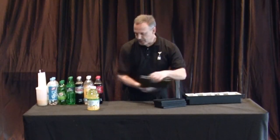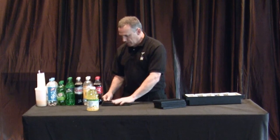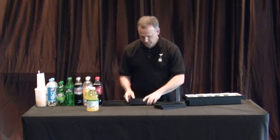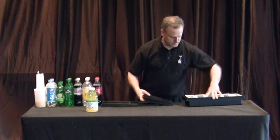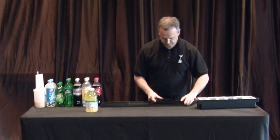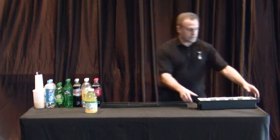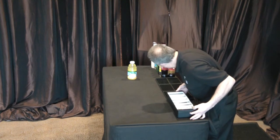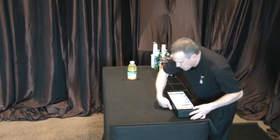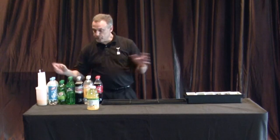Now you take your six small bar mats and you line them off of the soda. We start from the right. Then you want to take your fruit tray and line it right off of your bar mats. This gives you a line — you've already made one set of your rail with the sodas.